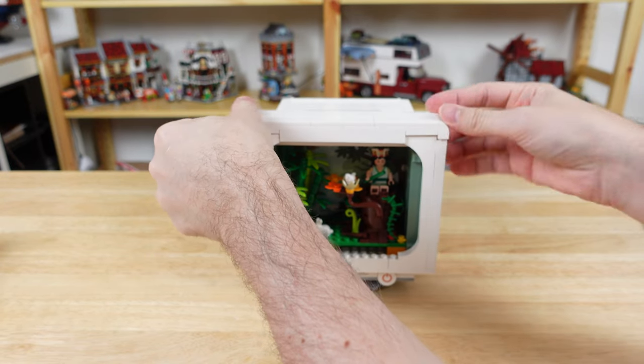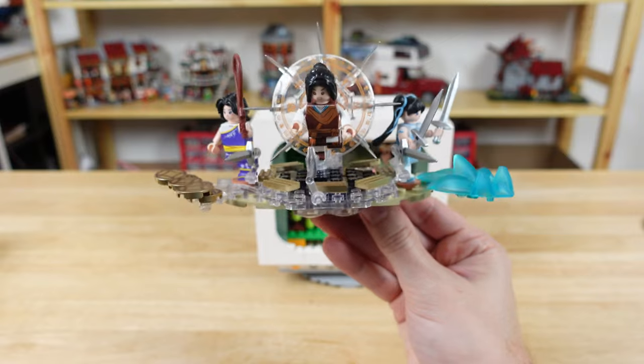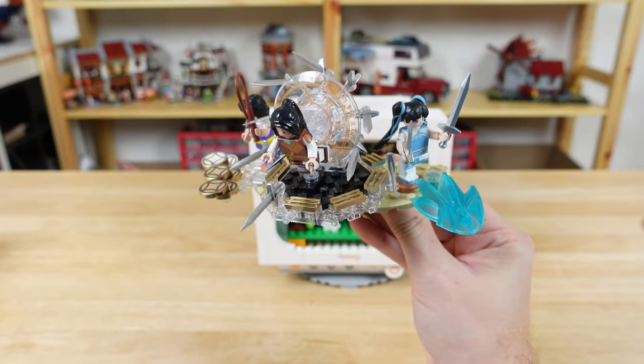After tiling the sides and finishing the top, we add a nice rotating base underneath. Then we have an action packed scene jumping right out of the computer monitor with a bunch of swords and other details.